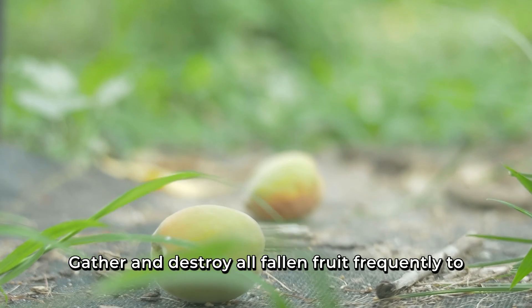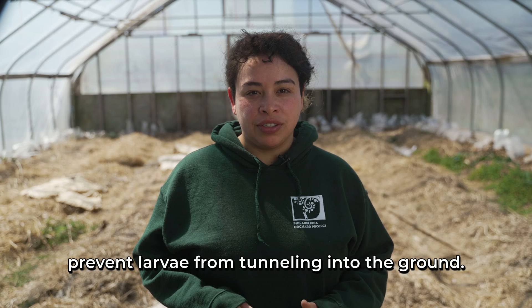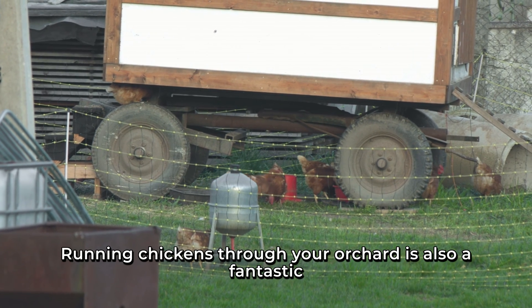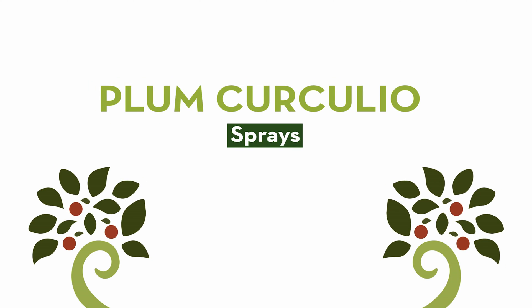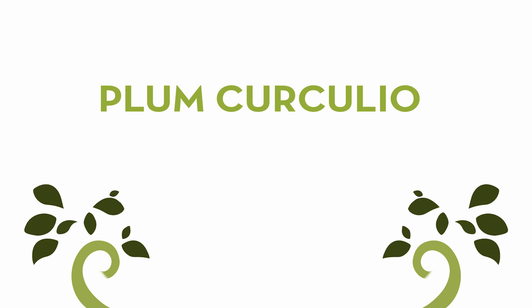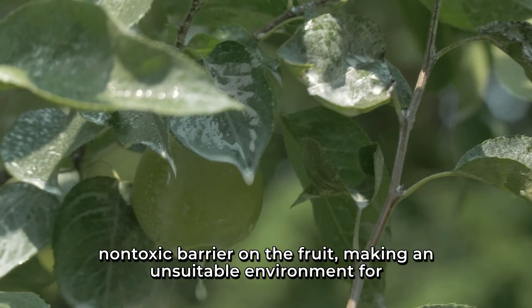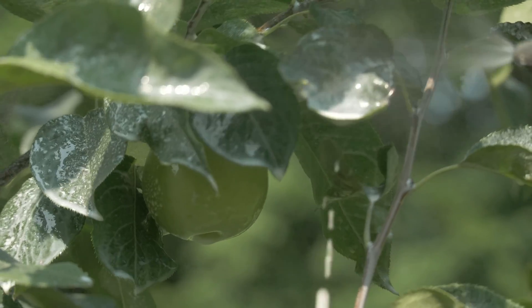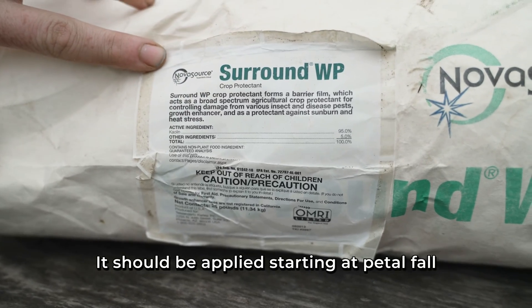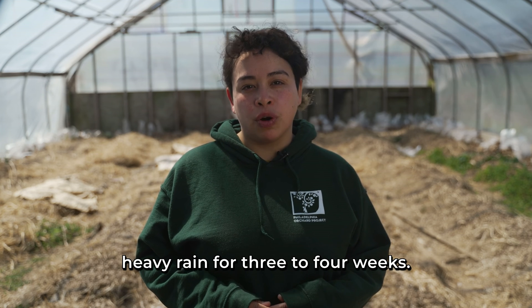Gather and destroy all fallen fruit frequently to prevent larvae from tunneling into the ground. Running chickens through your orchard is also a fantastic way to deal with fallen fruit and larvae. Kaolin clay can be sprayed to create a protective, non-toxic barrier on the fruit, making an unsuitable environment for insects to land, feed, and lay eggs on. It should be applied starting at petal fall and reapplied every seven to ten days after heavy rain for three to four weeks.